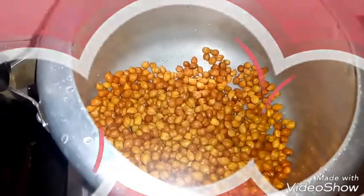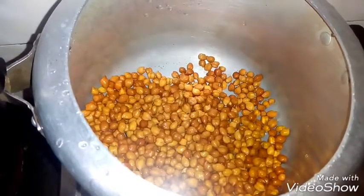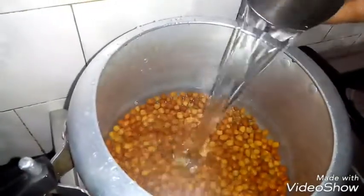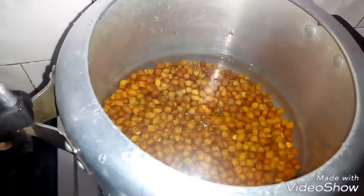I have made green chane. These are green chane in better colors. Let's put the water in this. All these green chane have 3 silver colors.